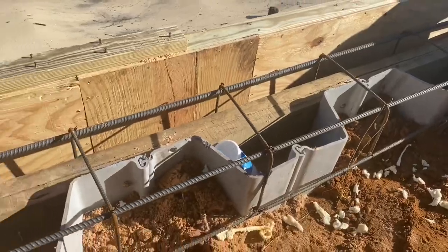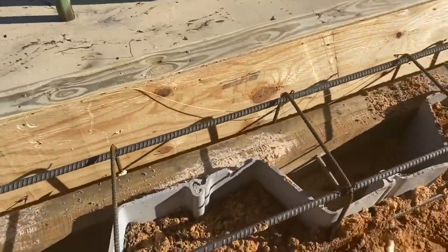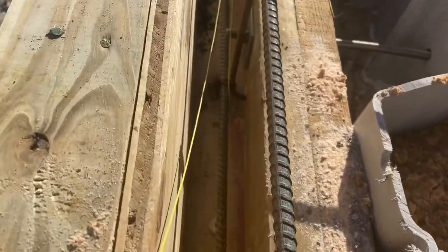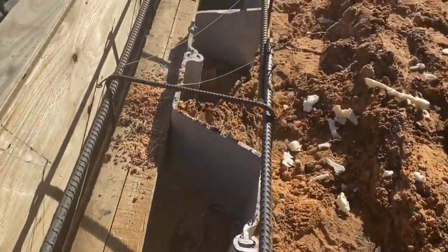Now we've got all the rebar installed, so it's time to start putting the front form and the back form up — this is 16 inches for both of them. We try to get them set up far enough that we have at least two to two-and-a-half inches of concrete coverage on the rebar on the front side and the back side.